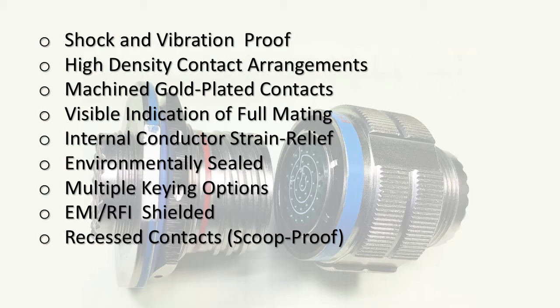We definitely want machined contacts — the best ones are gold plated, although nickel plating is just fine. The main thing is to avoid stamped contacts made out of sheet metal. A visible indication of full mating is important so you can see that the connector is locked to its mate. An internal conductor strain relief is also critical — the contact is pushed through a rubber gasket in the back, which acts as strain relief and seals against moisture intrusion.